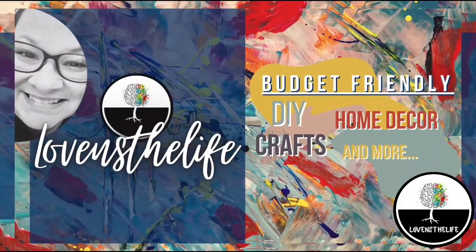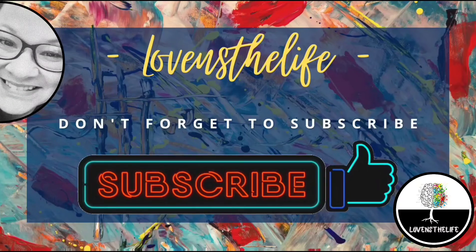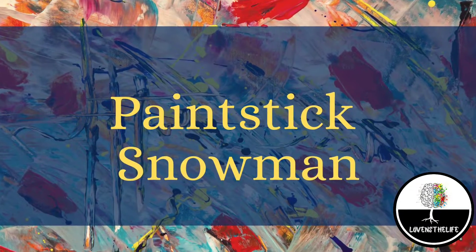Hey there, Lisa here. Welcome to my channel. I hope you'll join me in my love of crafting and DIYs and hit that subscribe button. All right, let's jump right in.